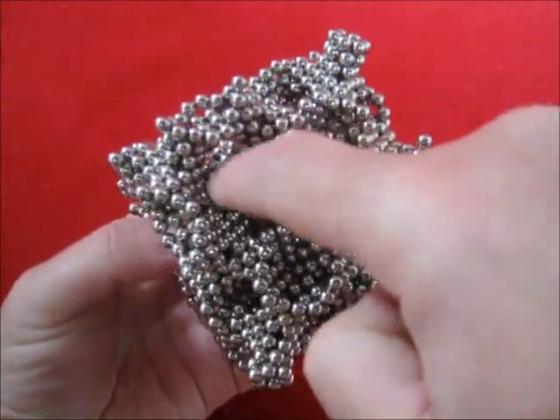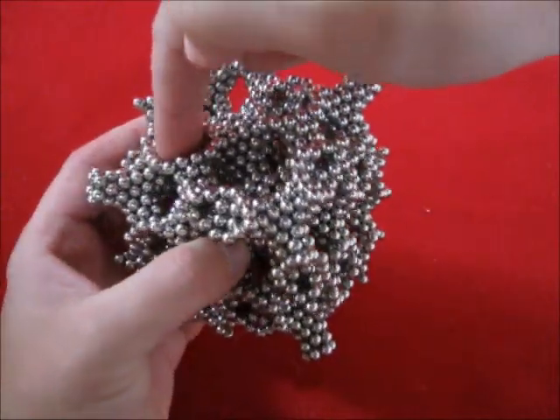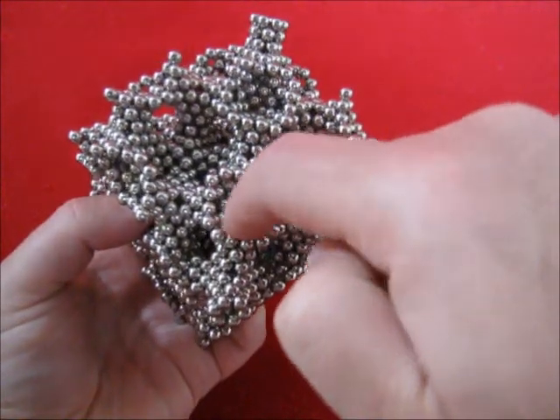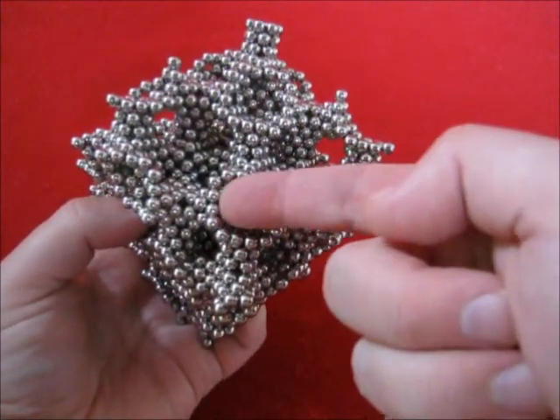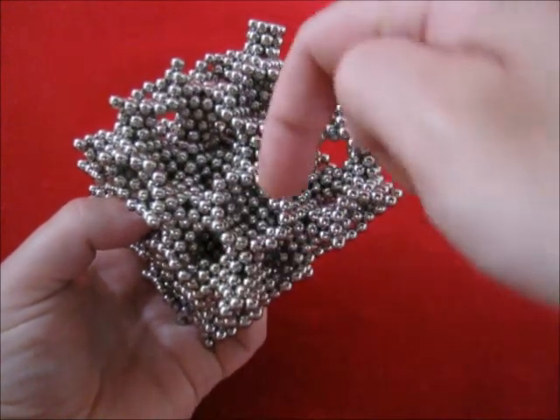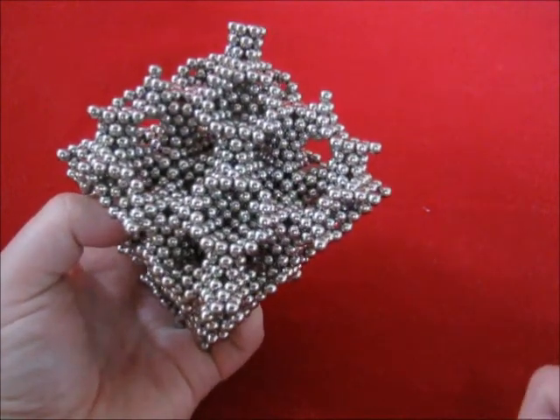Inside here there are these chambers. This is a half chamber, and these half chambers are connected with eight other chambers.